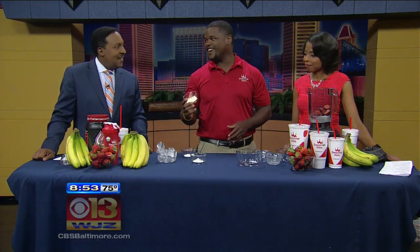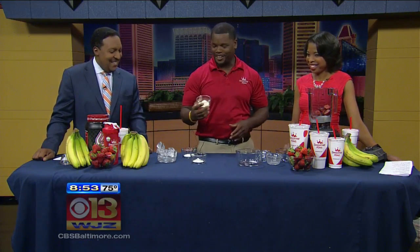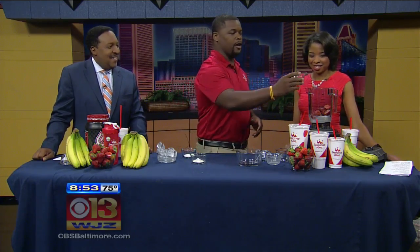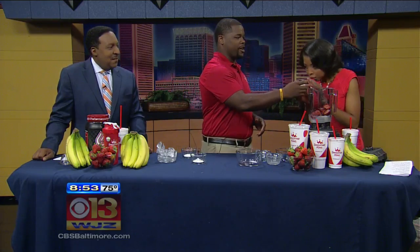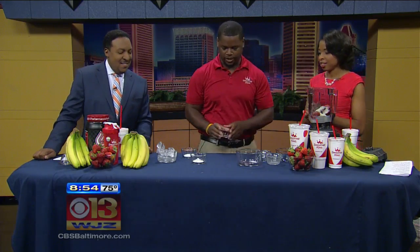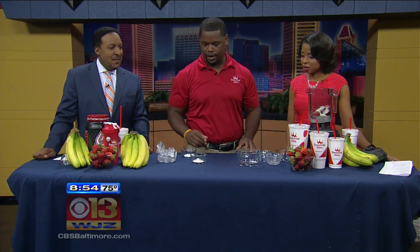Next is a secret ingredient — this is our Gladiator protein. You can only find this at Smoothie King, but you can substitute it if you have your own that you like. It has a great flavor too; the smell is vanilla. That's two tablespoons of the vanilla Gladiator protein.